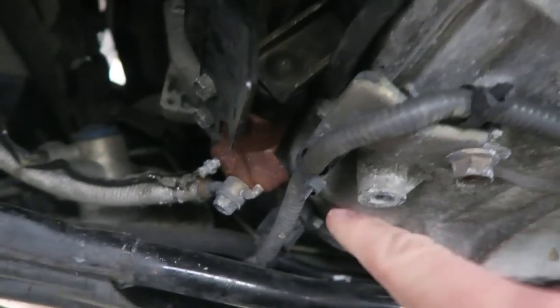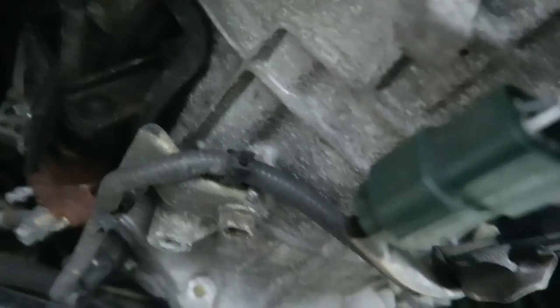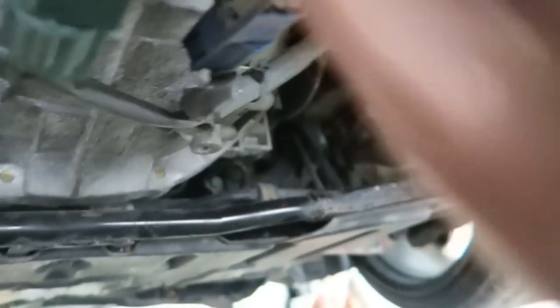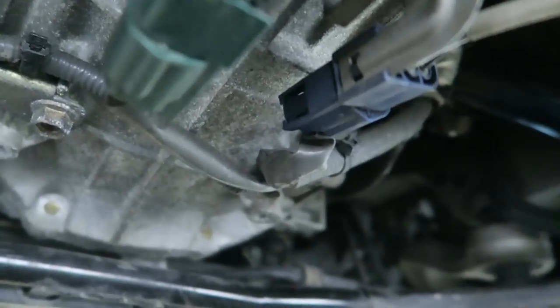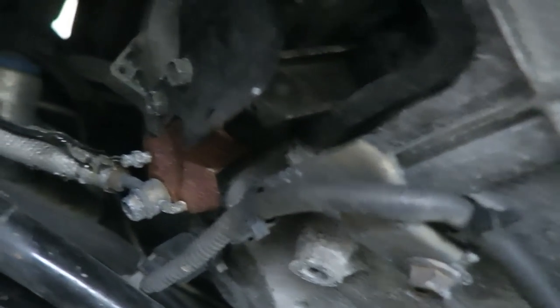Before we get the bell housing bolts out — you can see two of them right here — we need to remove everything that holds the transmission to the car. That includes the O2 sensor plugs, the whole wiring harness, and the clutch slave cylinder. After that I'm going to get the driveline and the exhaust off, as well as the transmission mount. I might be forgetting a few things but that's essentially what you need to do.